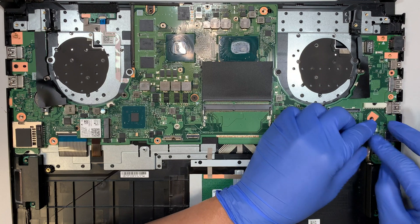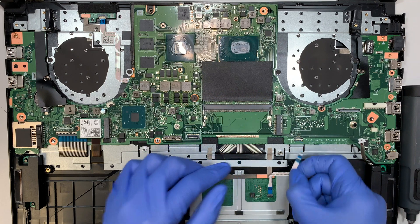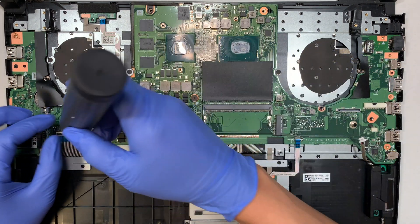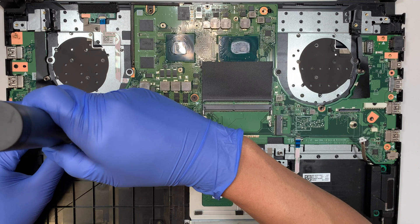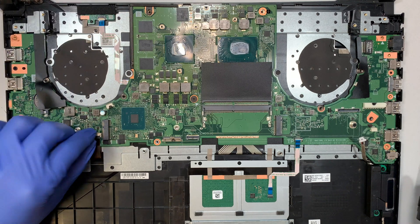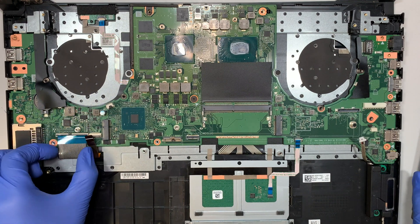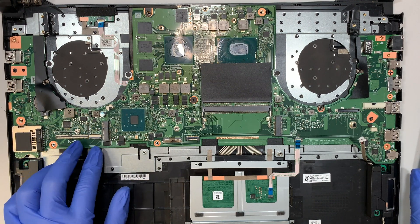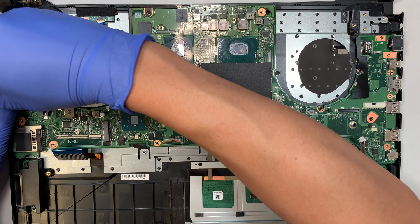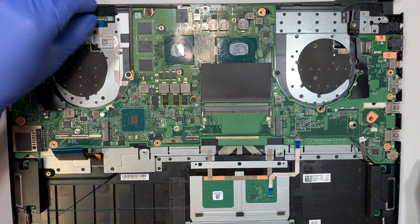Disconnect the speaker by sliding the connector down. This is the touchpad — go ahead and disconnect it. The keyboard connector runs along the back of the motherboard. Open the ZIF clipper by flipping it straight up — that's how you disconnect it. Then remove the screws and remove the power button.